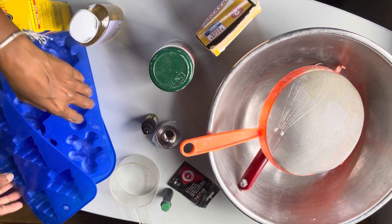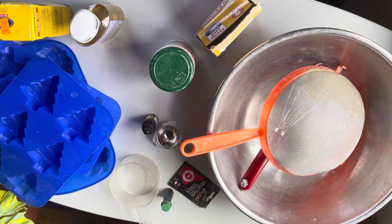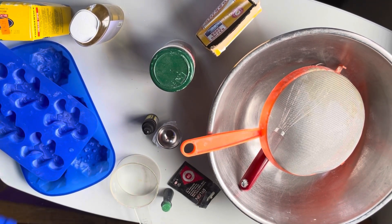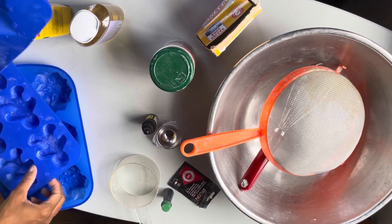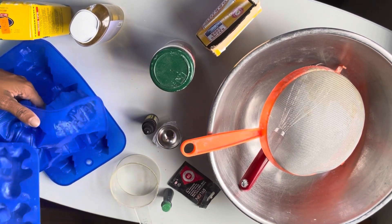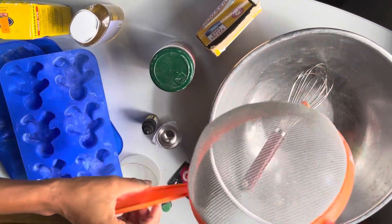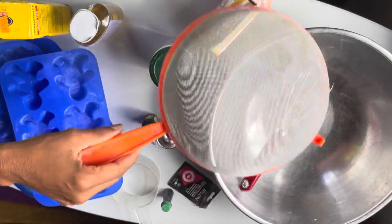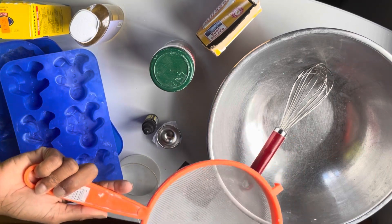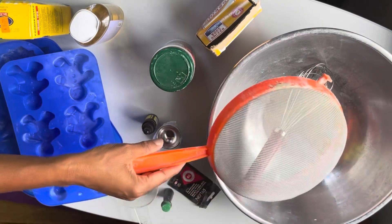First thing — everything that you put into this has to be dry, because the citric acid activates by water. So you've got to make sure your molds are dry, your bowl is dry, and you can't add the wet ingredients right away. I sift my powders anytime I put anything together because I'm a chemist at heart — I have to check for impurities — but you don't have to do that step, you can skip it.